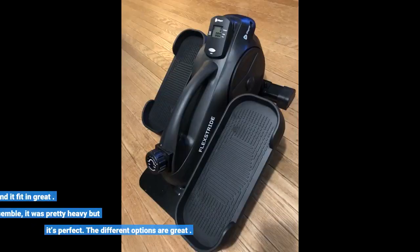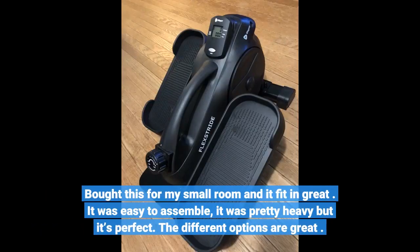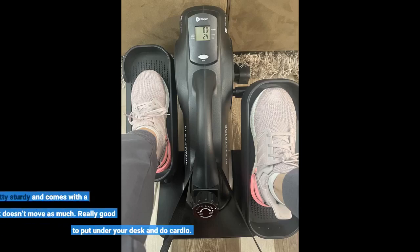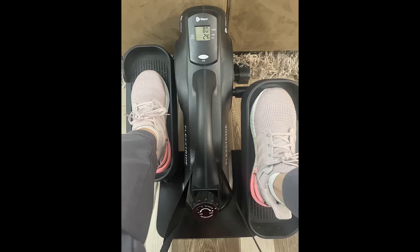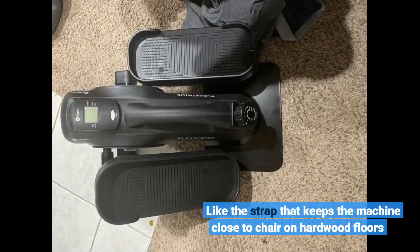Bought this for my small room and it fit in great. It was easy to assemble — pretty heavy but it's perfect. The different options are great. It's pretty sturdy and comes with a strap so it doesn't move as much. Really good to put under your desk and do cardio. I like the strap that keeps the machine close to the chair on hardwood floors.